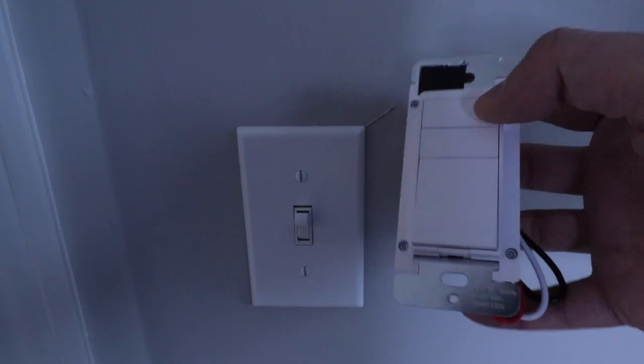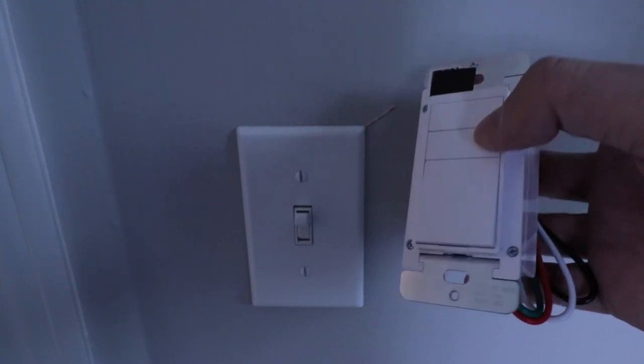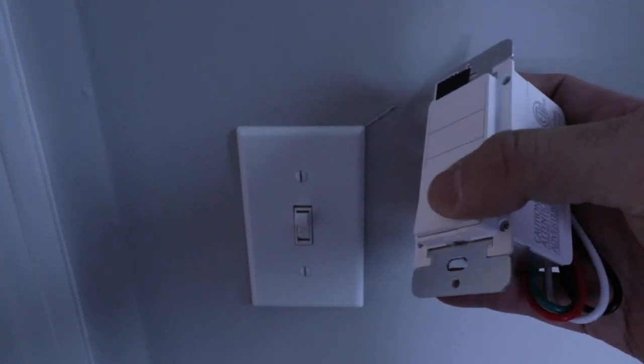You've got a plus symbol at the top and a minus symbol right down below it. Those are the dimming controls, and then this button right here is on or off.